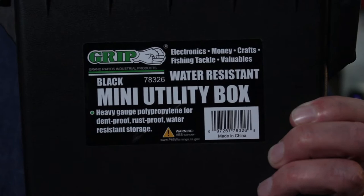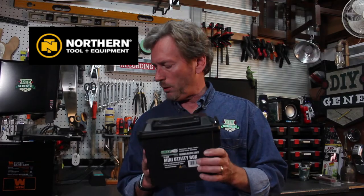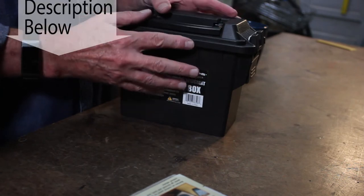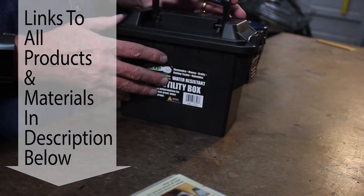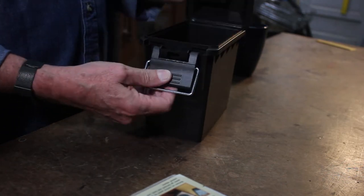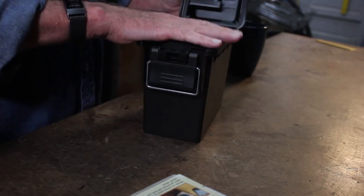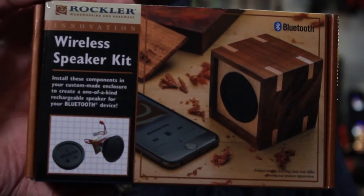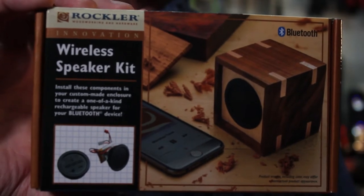I'm going to take a really simple plastic utility box that I picked up at Northern Tool and Equipment. This is a cool little box, built a lot in the design of an ammo box, but it's got a nice little handle on it. It's easy to open yet secures nice and watertight. Now we're also going to use the Rockler wireless speaker kit — it's Bluetooth, very simple construction, very simple design.